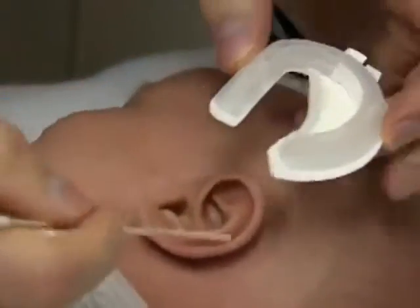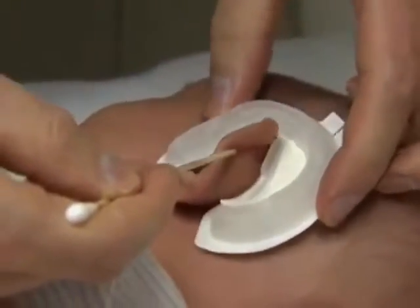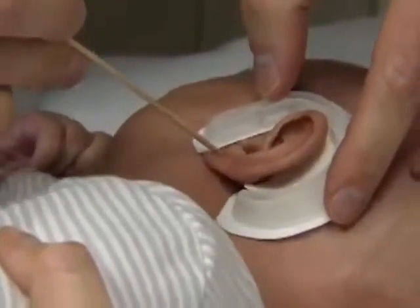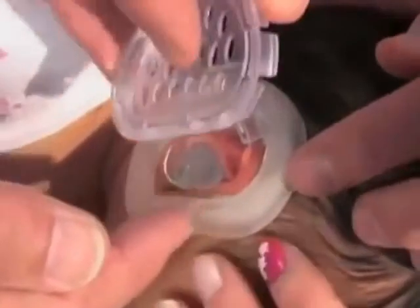When a child is born with a severe deformation of the ear, there is actually a 30-day window of opportunity to correct the problem without surgery. This is accomplished by attaching a type of mold to the baby's skull, which actually reshapes the soft cartilage of the ear.